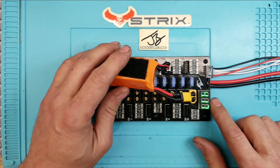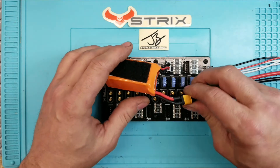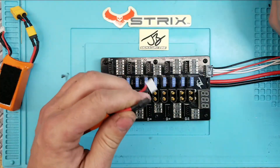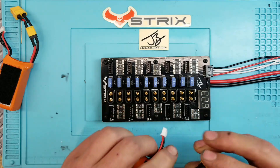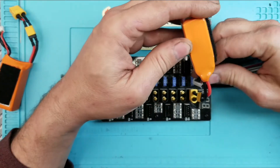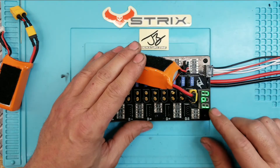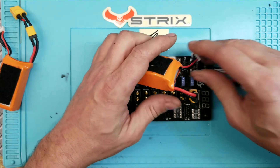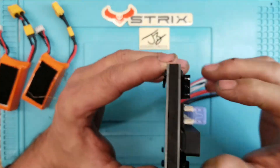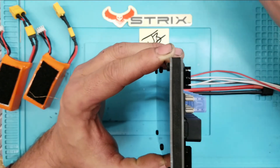Once you plug it in, it will read out the pack voltage. This pack is fully charged because I just charged it on this board. This other pack looks fully charged as well - it's reading 12V. So I just charged these two 3s packs using this board and I know it works. If the manufacturer wanted to market this for both 3s and 4s, which I'd advise, they could.